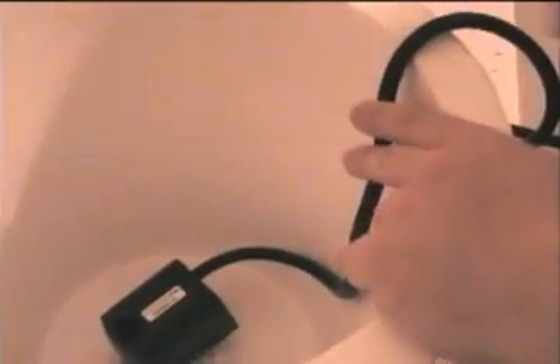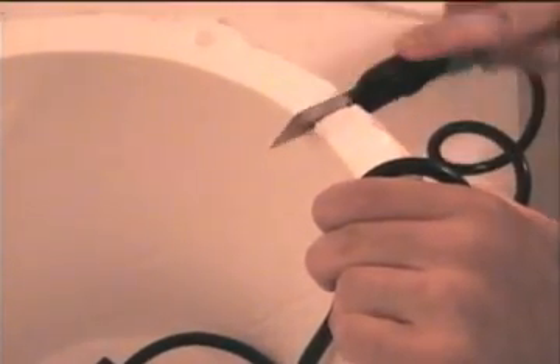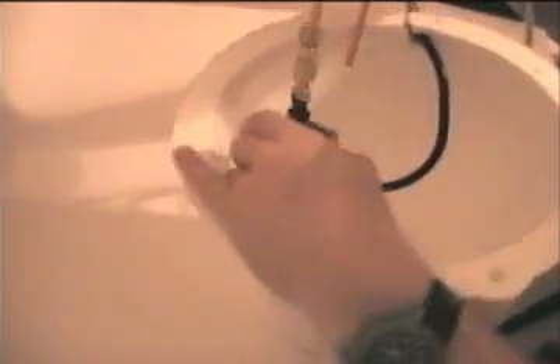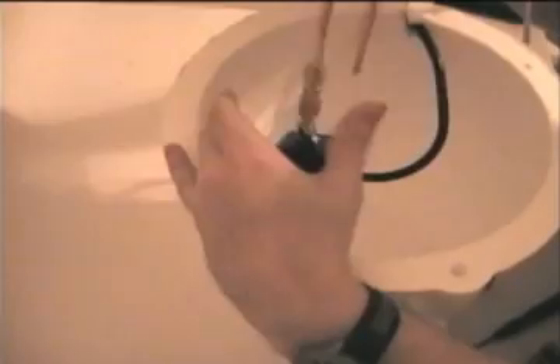Next, put the pump into the cooler and drape the cord over the side. Then take a utility knife or some other type of knife and cut a notch out of it so that the cord can sit into it. Take the pump, place the adapter into the pump, and then put the lid on top of the cooler. Make sure it fits and looks nice. Then all you need to do is fill it up with some ice water and plug it in.